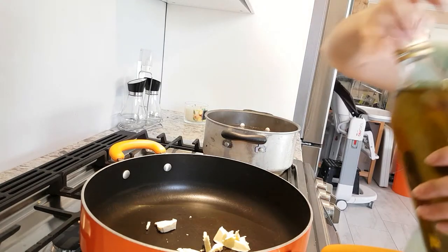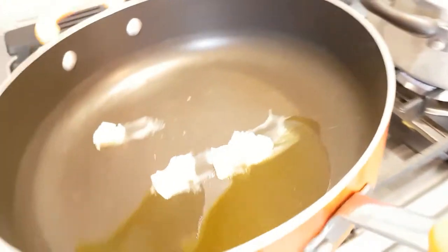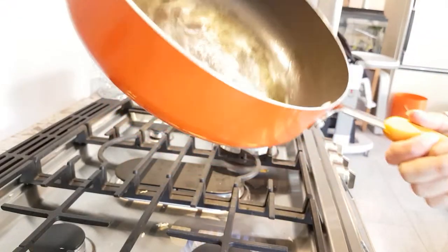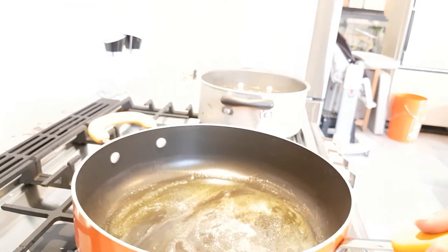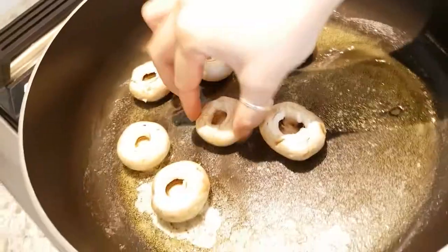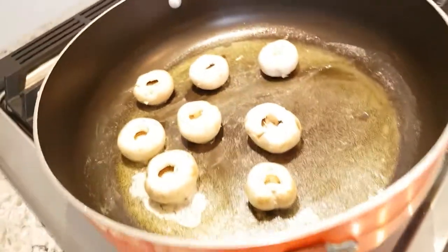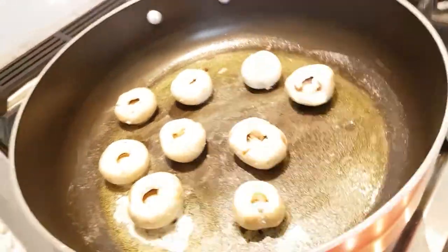I use olive oil as well, and then I let that melt and go all nice and ooey gooey. So I just take the mushroom caps and line them around the pan. You want the holes facing up, because they're going to be juice pockets. This one will be a juice pocket because I broke it, but that's okay — it still tastes good.